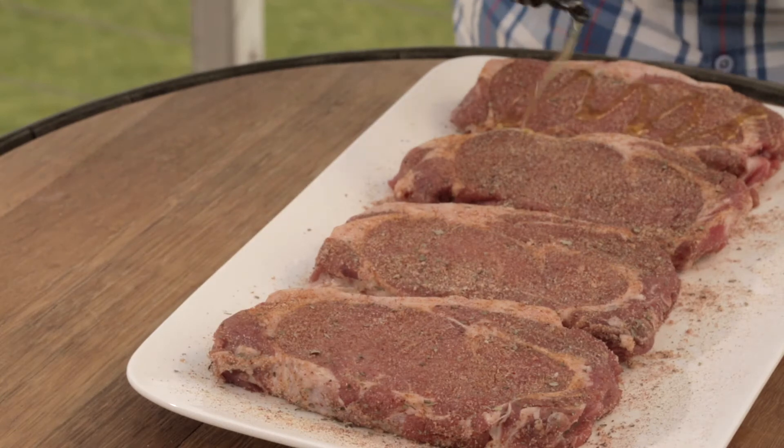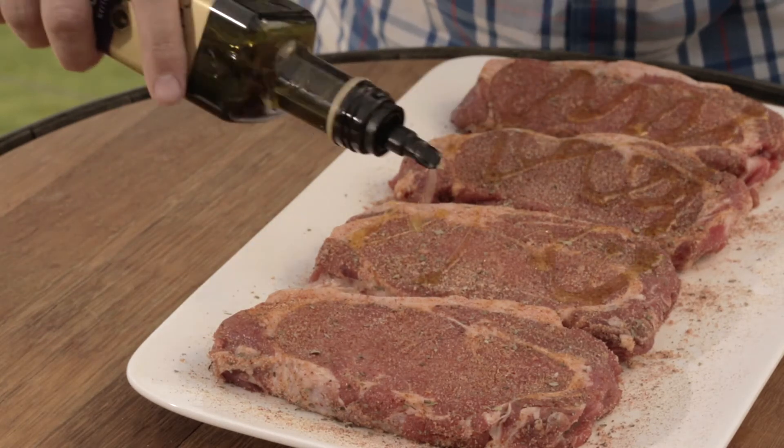Cover and refrigerate for 30 minutes — this allows the flavours of the rub to really penetrate the steak. Then take the steaks out of the fridge about 20 minutes before cooking to allow them to rest at room temperature. Just before cooking, cover the steaks with a small amount of olive oil on both sides.